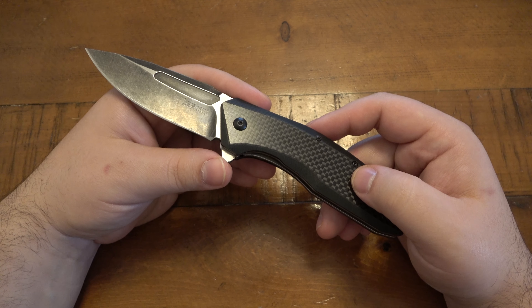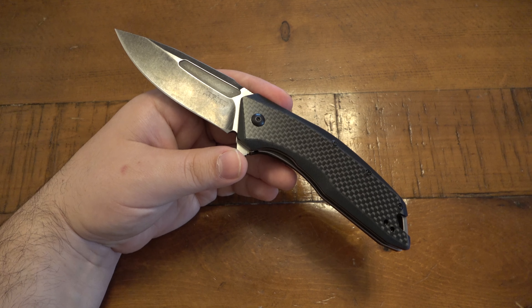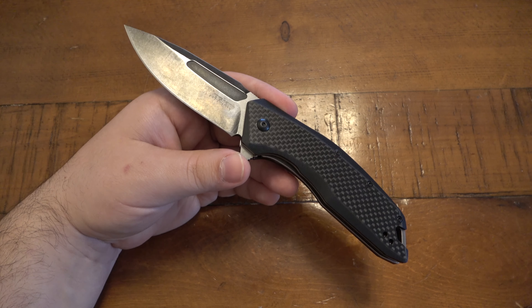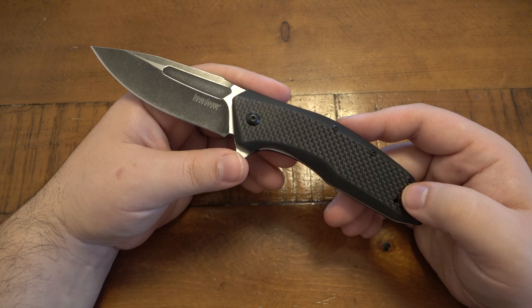Just a little blast from the past — I'm thinking about all my old videos. I showed probably dozens and dozens of just really affordable knives. At some point I started getting into the more expensive knives, at least on video, and people want to see more variety. Just seeing that Kershaw logo brings me back to making videos like 10 years ago or so.